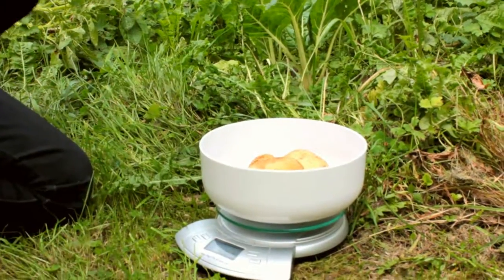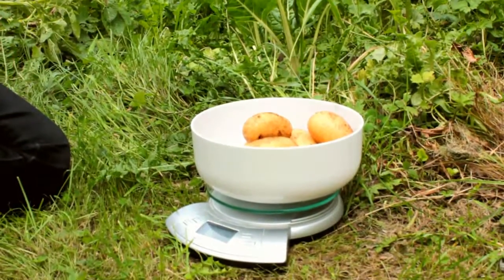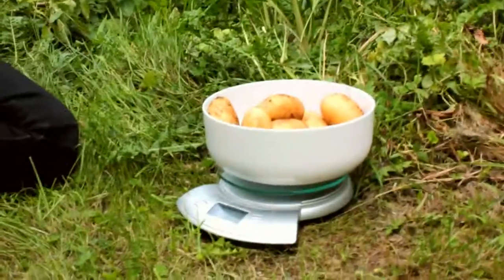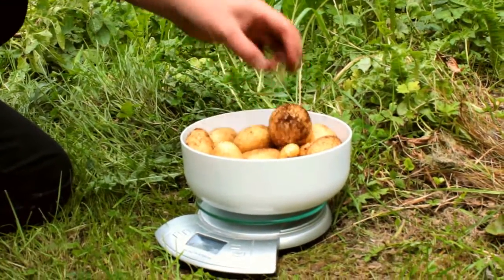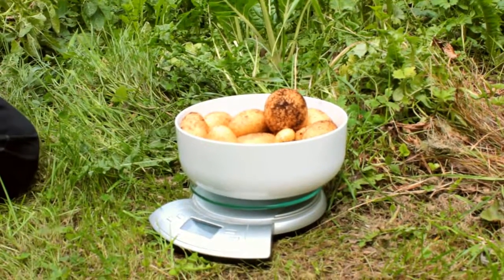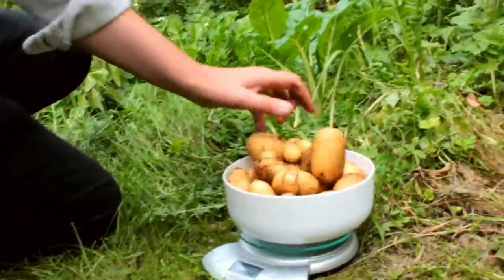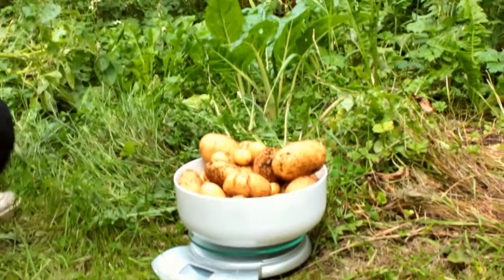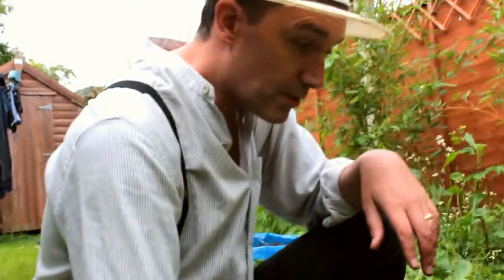524... 890. Now some of these tiny ones — they don't look like you can eat them, but you can. You can boil them and put them in a salad. So we've got a little over one and a half kilos there as well. So in total we've got three kilos of potatoes, which I'm quite happy with.